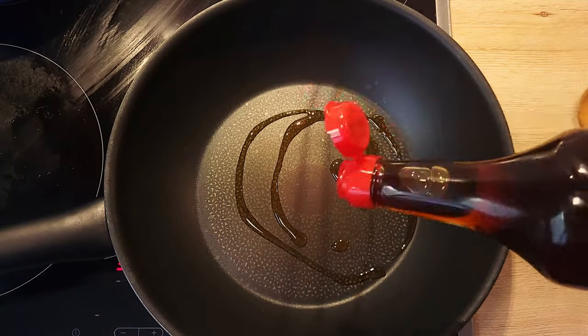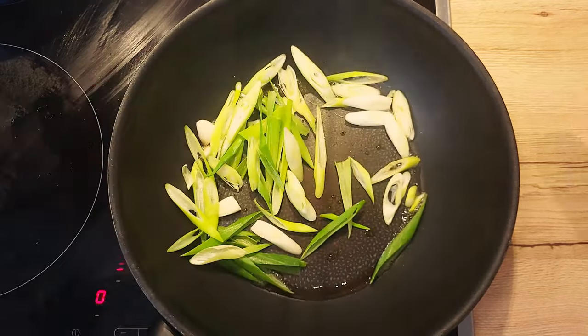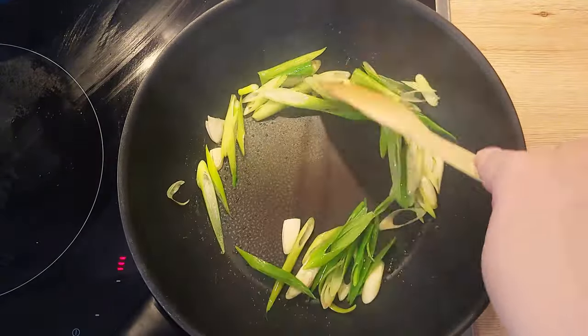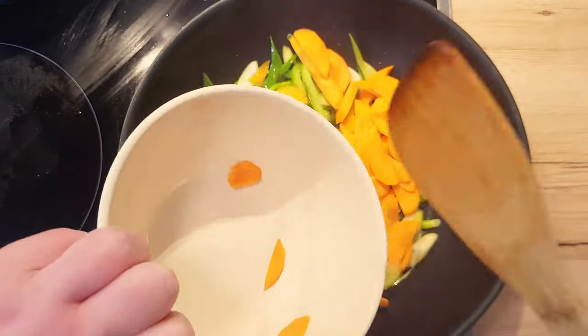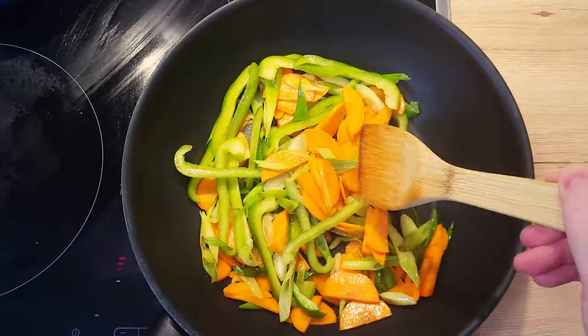Heat up your wok on high heat and once hot, add in 1 tablespoon of sesame oil. First, add in your onion slices and quickly pan-fry them off — just a few seconds. To the wok, add in your sliced carrots and bell pepper. Stir fry them for about 30 seconds to a minute.